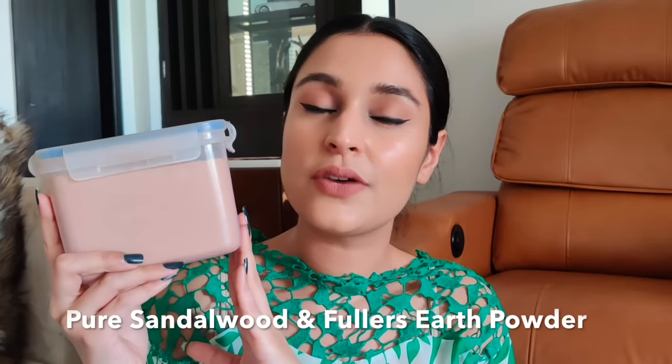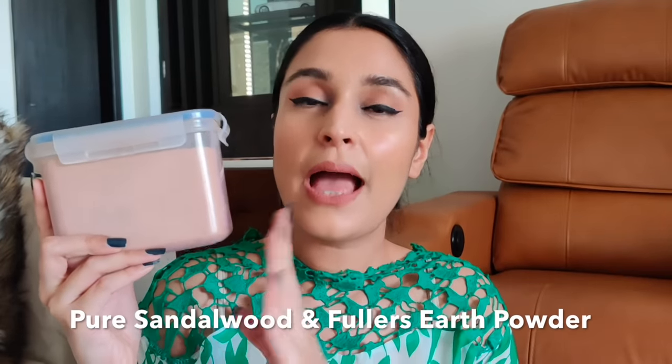If you can't find the Banjaras face mask, here's a very easy DIY solution — sandalwood powder and multani mitti mixed in equal quantities. If you have dry skin, I recommend adding some turmeric, rose water, raw milk, and yogurt. If you have oily, acne-prone, or combination skin, just mix in some yogurt and turmeric and apply it on your face. This is such a beautiful DIY mask you can do at home.